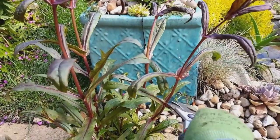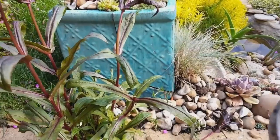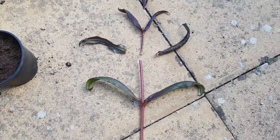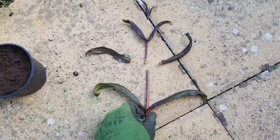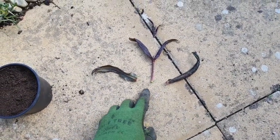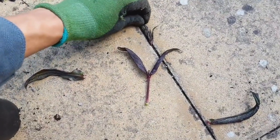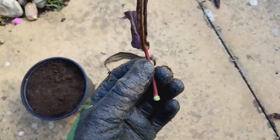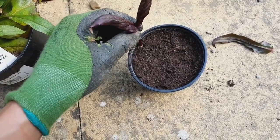The first step in propagating penstemons is to select plant material from a healthy non-flowering shoot, and then there are a few nifty tricks to prepare this cutting material so it's ready for sticking into compost. Firstly, cut just below a node where there's a good amount of growth hormones in the stem, strip away the lower leaves, then pinch out the growing tip. With these simple steps complete, your penstemon cutting is ready for sticking into compost.